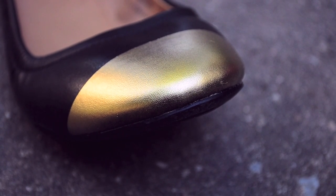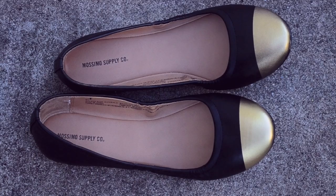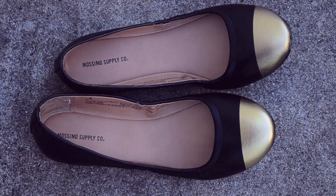Here's a close-up from another angle. I'm very happy with the fact that I didn't get any paint on the sole of the shoe, and I love the way these turned out.